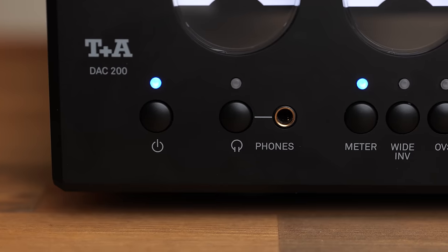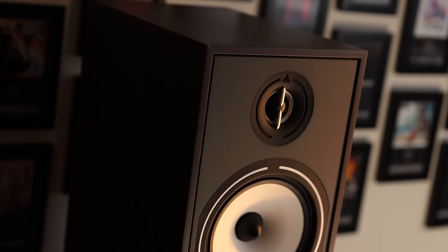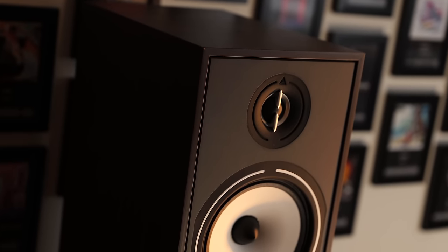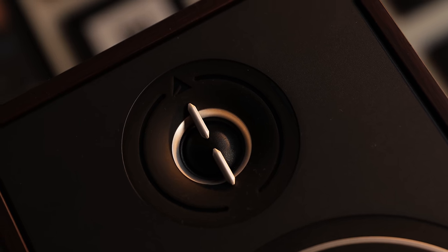There's also an included headphone amplifier, which you can swap between that and the line outputs with the press of a button. So if you're using this as a DAC in your speaker setup, you don't need to go unplugging cables to make sure it's not playing out of your speakers at the same time you're trying to listen to headphones.